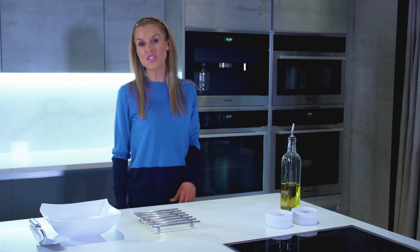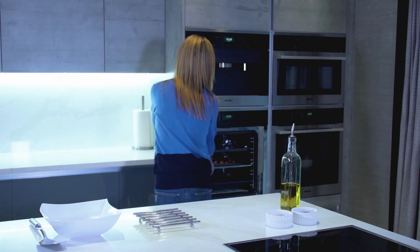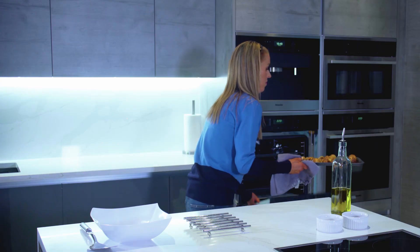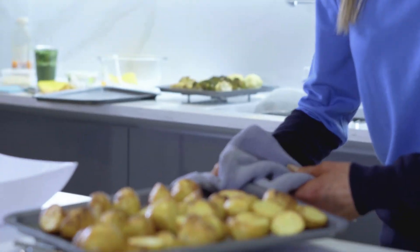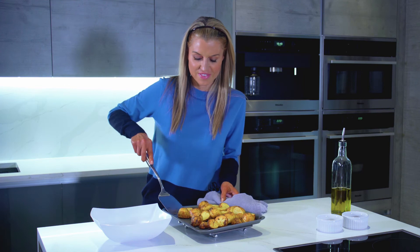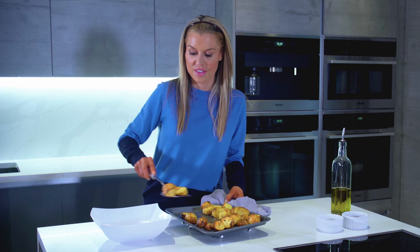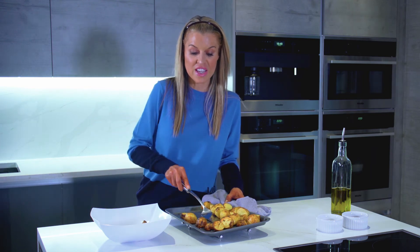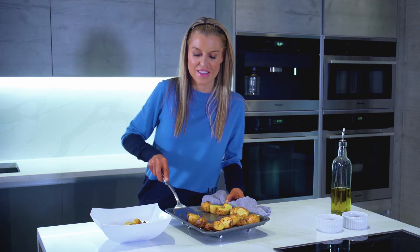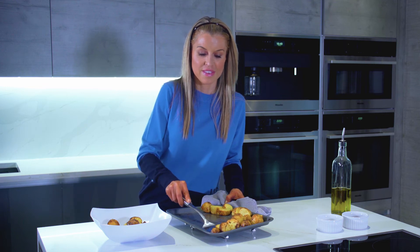It's time to get our mustard roasted new potatoes out of the oven — bubbling and golden and delicious. Make sure you get all the crispy bits because they're the lovely, delicious, crispy, mustardy bites.